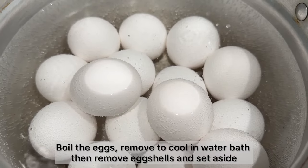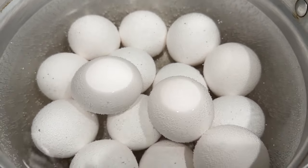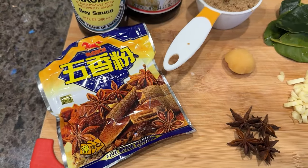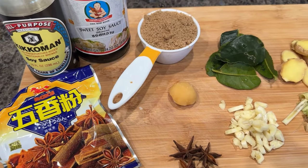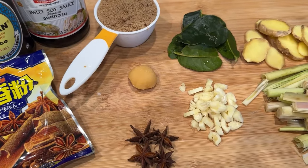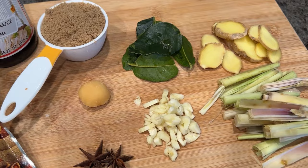Prepare your eggs — you can use however many eggs you like for this recipe. Now we'll go ahead and prepare the rest of the ingredients: five spice powder, soy sauce, sweet soy sauce, brown sugar, palm sugar, star anise, kefir lime leaves, garlic, ginger, and lemongrass.